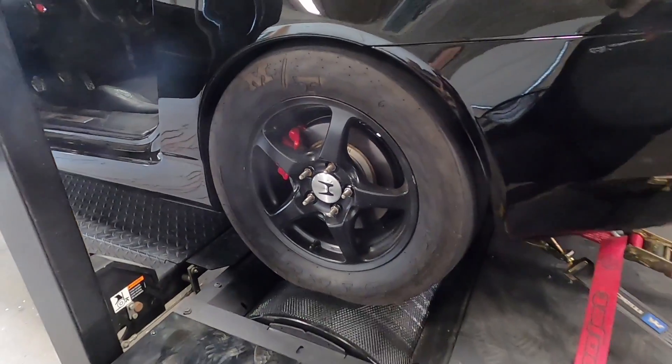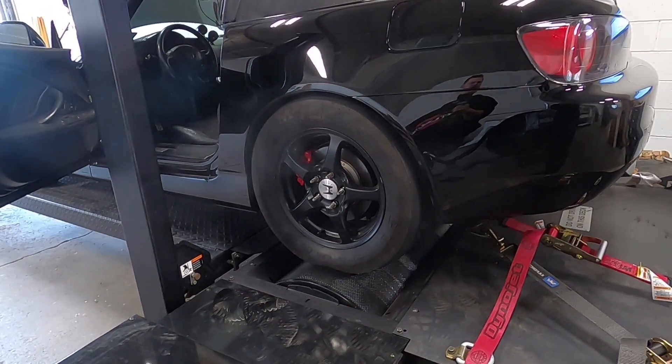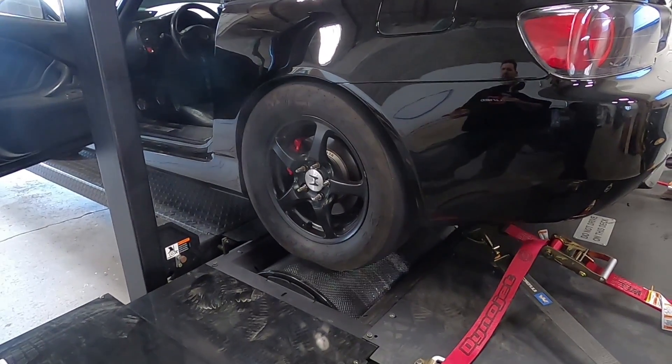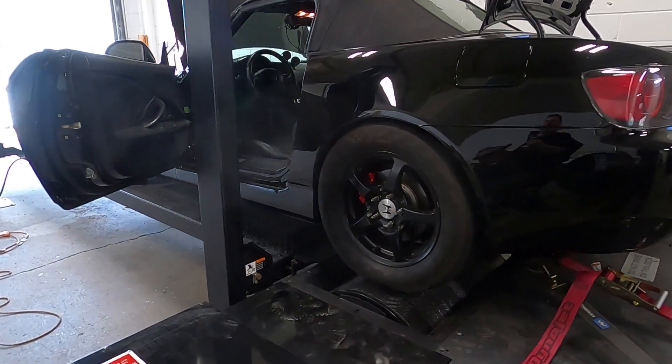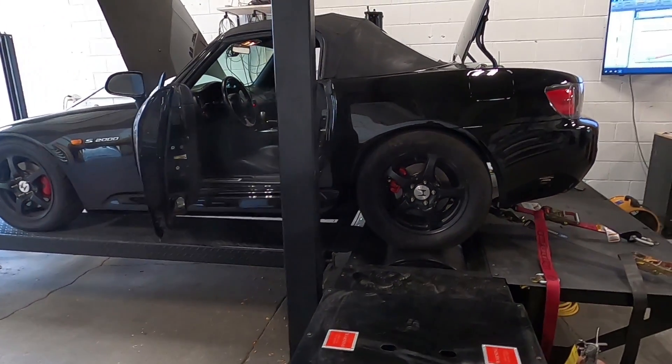The tire setup on the car today is Mickey Thompson 26 by 11.5 on a 16-inch rim — a nice sticky drag tire. On the street, Brandon usually runs R888s, 255s on stock wheels, just on the stock S2000 wheels.